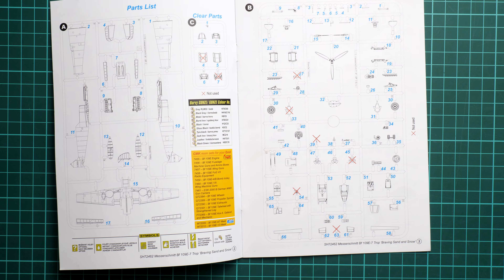All in all, this is quite an interesting release from Special Hobby, which should already be available on their official website. I'd be happy to hear your opinions about this release in the comments below. If you liked this video, press the like button and subscribe to our YouTube channel. Thank you for joining me today — see you in the next video review!